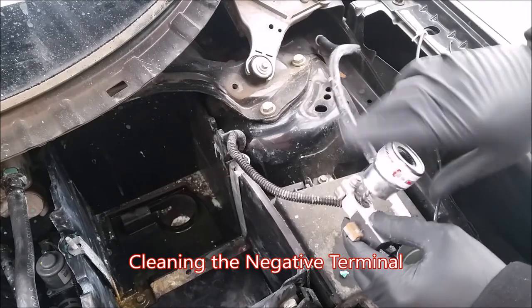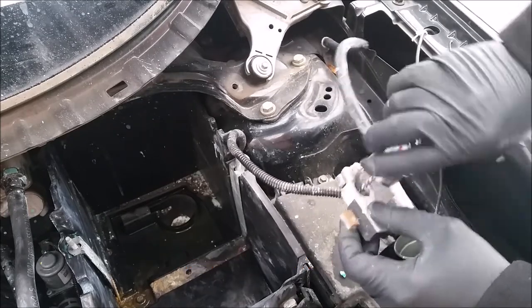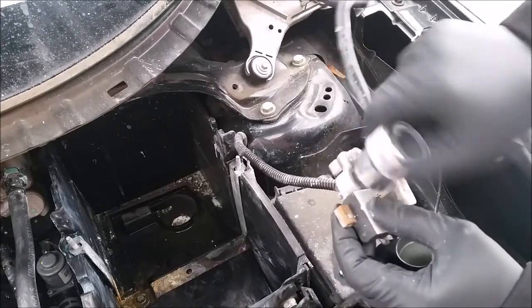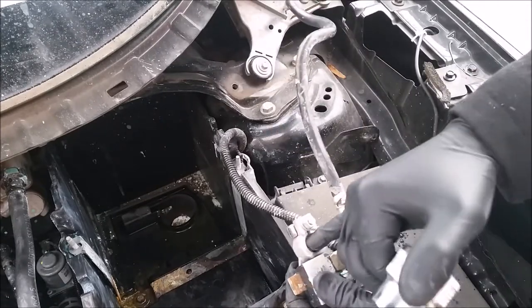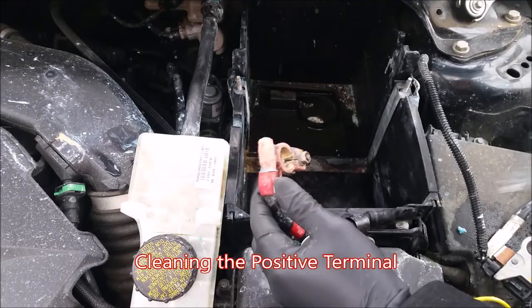Now I'm going to take my brush, go inside this terminal, and we're going to twist just in one direction. Alright, now we have a fully clean surface there. Now let's go to our positive lead — we have a very shiny clean surface there.